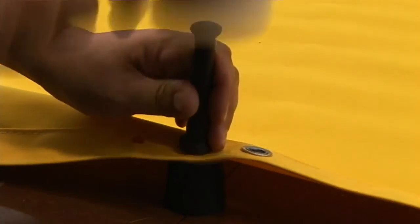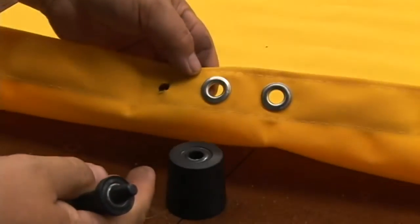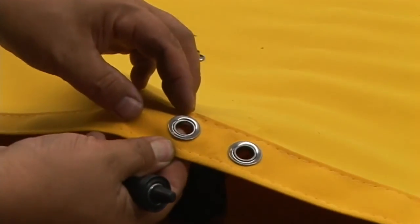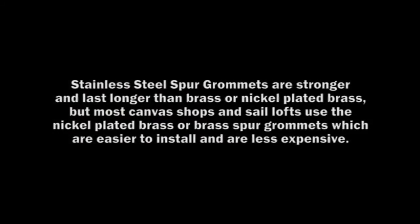Still need to give it a few more blows. And now it comes right out. Stainless steel grommets last a little bit longer, but most of our customers use the brass spur grommets or the nickel plated brass spur grommets. They're much easier to set and obviously less expensive.